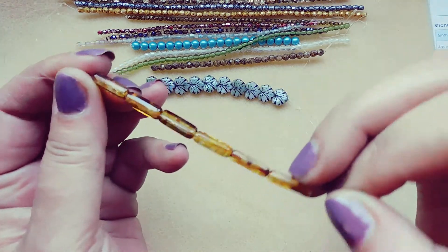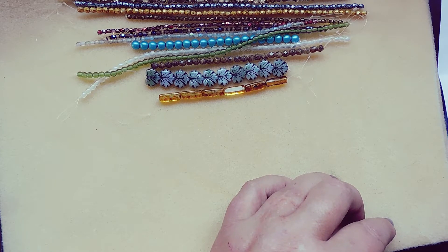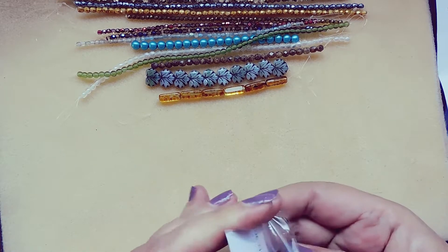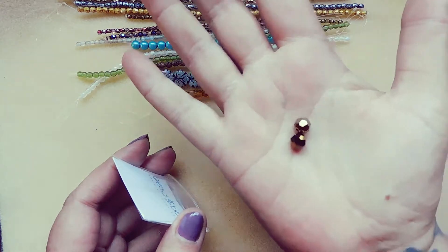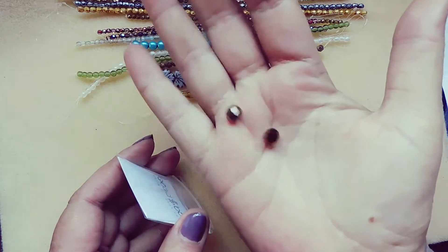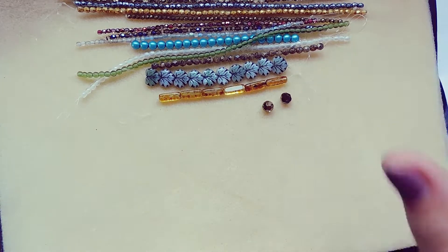Now the additional items — Swarovski 5000 8 millimeter faceted bead, crystal dorado 2X, two pieces. Look how shiny and sparkly that is. It looks like a beautiful bronze. I love the 2X coatings and finishes — they make some extra sparkle.